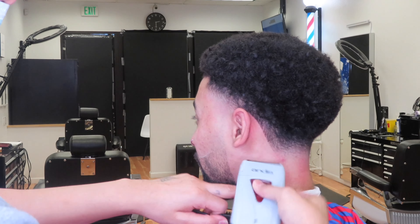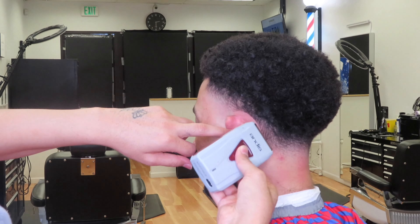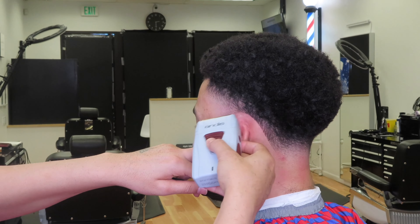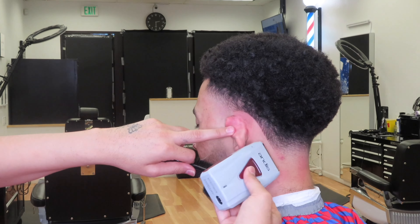So here we're just going to follow up what we did with the trimmers with our Andes shavers. What this is going to do is just make your taper pop out that much more and give your haircut that much more longevity.